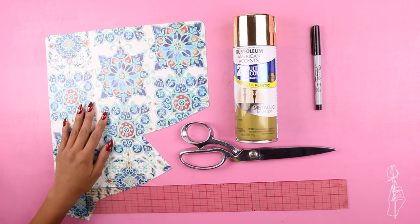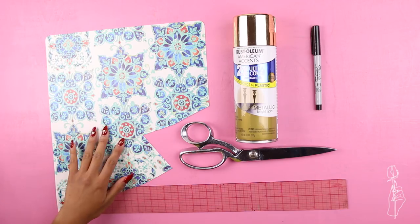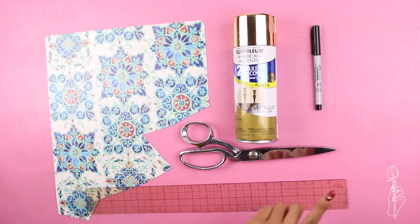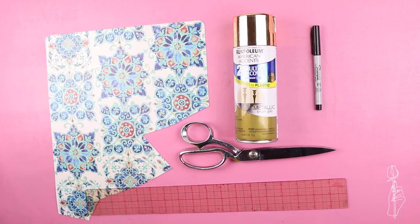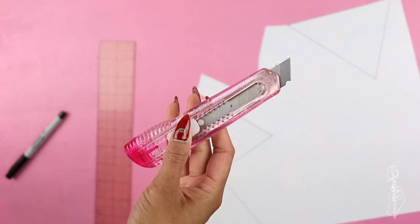To make these planters you will need a placemat — I got mine at Walmart for a dollar — gold spray paint, a mini sharpie, scissors and a ruler. You will also need an exacto knife but because I lost mine I'm just going to use my box cutter.